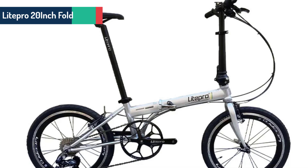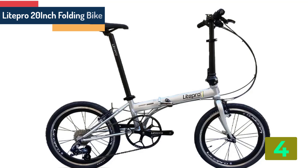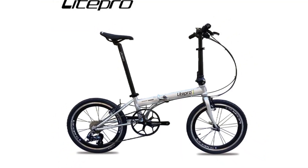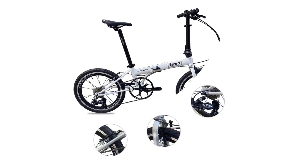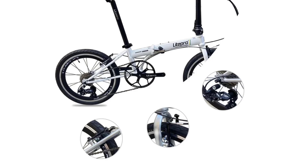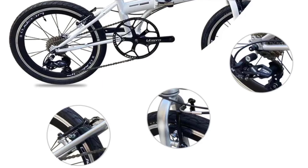Item number 4 is the Light Pro 20 inch folding bike. Specifications: Brand name, Light Pro. Front fork type, cane dampening. Applicable people, unisex. Rim material, aluminum alloy. Fork material, aluminum alloy. Frame material, steel. Type, folding bicycle. Load capacity, 120 kg.